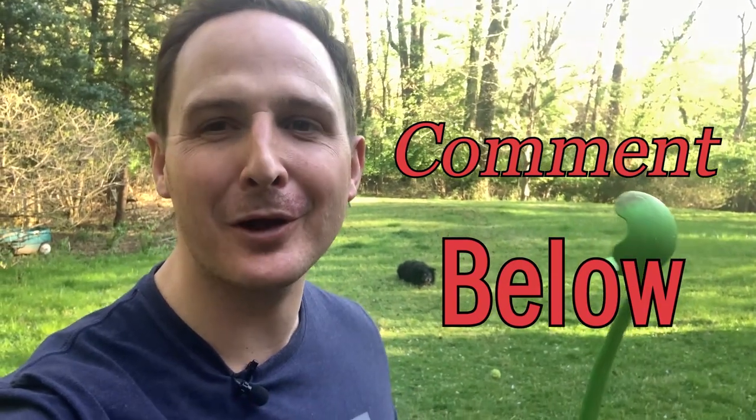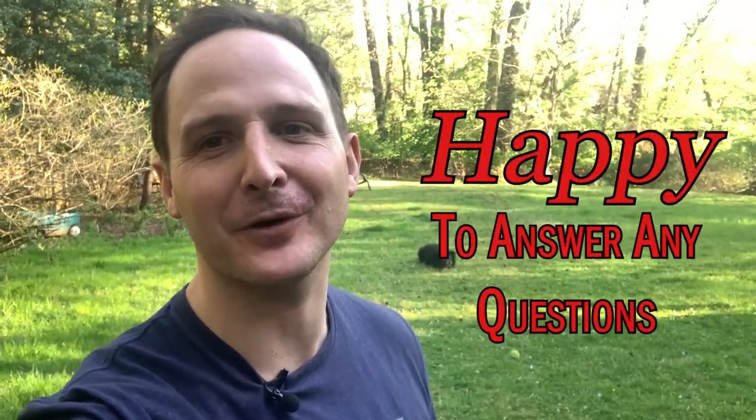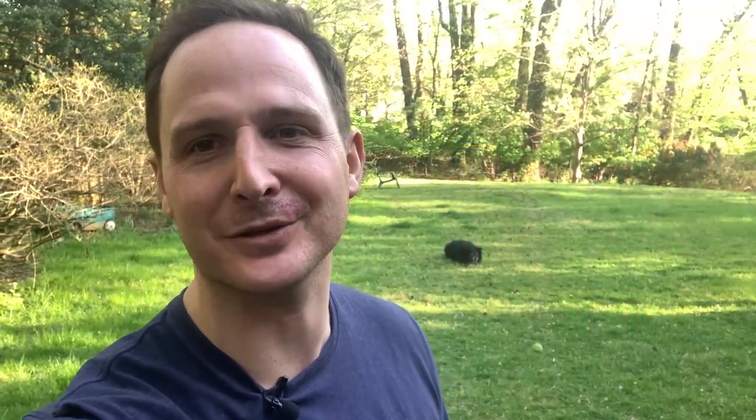If you're enjoying this video, please make sure to comment below. Let me know any DIY projects that you've done. Have any questions, feel free to ask down below in the comments — we'll definitely make sure to answer those.